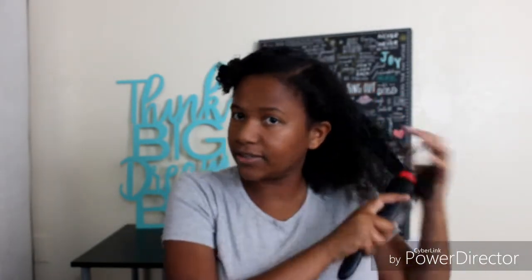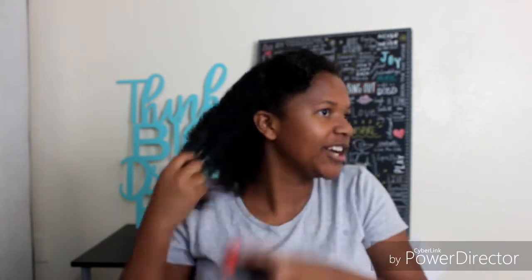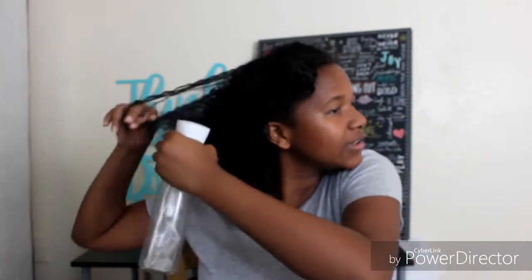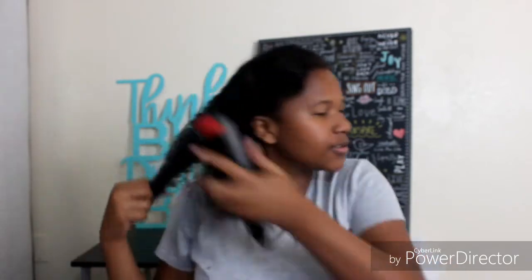My phone's not doing a great job as a mirror, so I'm just kind of using the viewfinder and muscle memory at this point. My back always gets so dry, so I just like to add more water to the back.